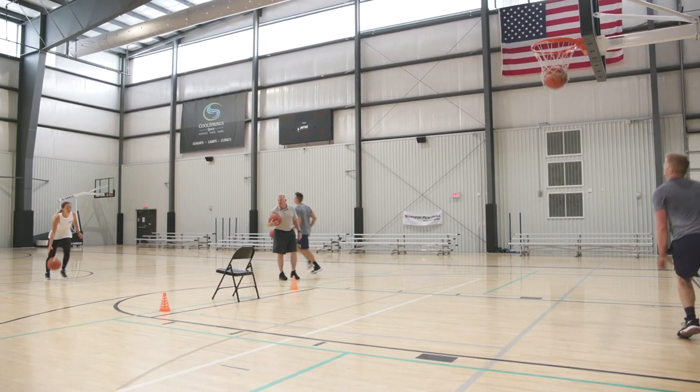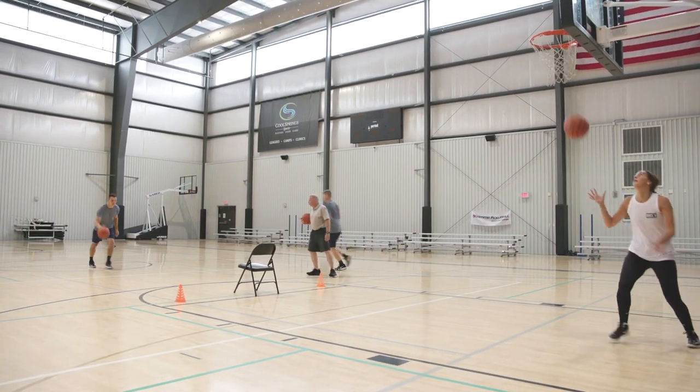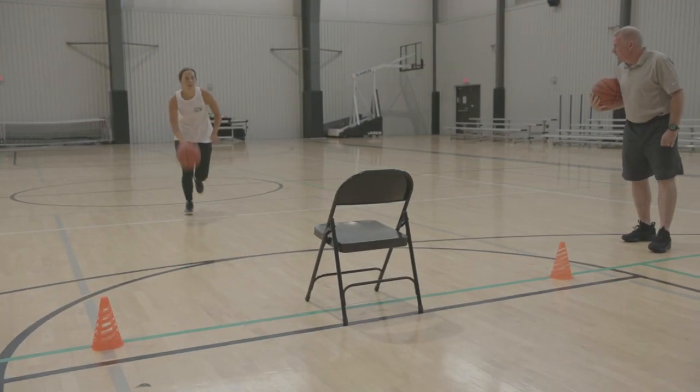The best thing about basketball is all you need is yourself and a ball. You can do this drill by yourself, you can do this drill with a friend, you can do this drill with your teammates. The more you practice and the better you handle the ball, the better player you're gonna become.